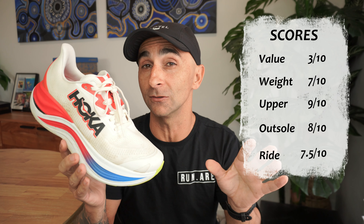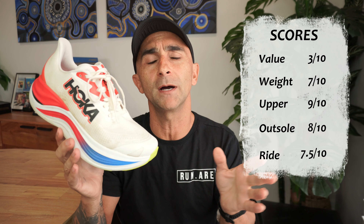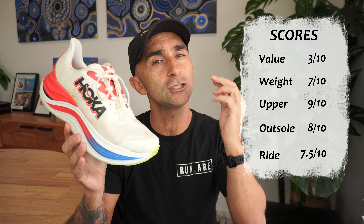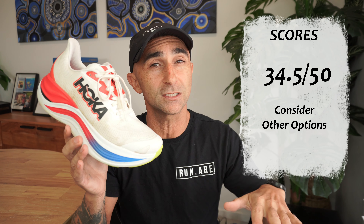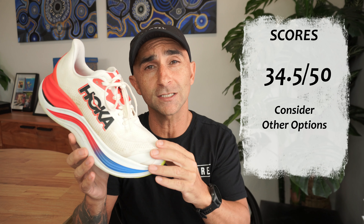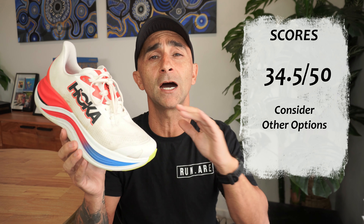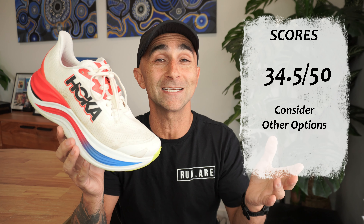This shoe has really been let down by the recommended retail price. Performance-wise, it's actually not a bad shoe — not amazing, but not bad. It's an okay, pretty good shoe. Is it worth $370? Not a chance. Its performance is on par with shoes about $100 cheaper. It's definitely not a buy at that price. Now if this shoe becomes discounted down to that level — about $100 cheaper — then it's certainly worth considering, especially for heavier runners. But at $370 at an Alpha Fly price, it's definitely not worth considering.